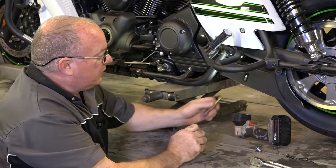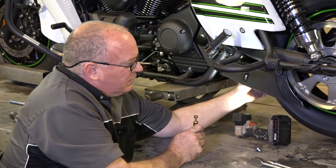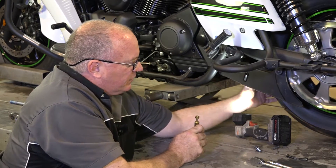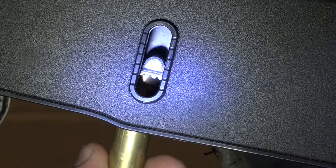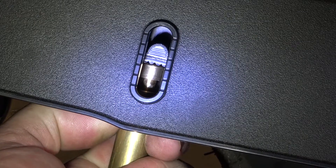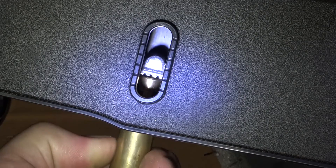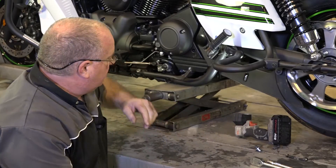And that's what we're actually looking for. Now you want to rotate the wheel counterclockwise about 90 degrees and then recheck it. Same amount of deflection. So this belt's actually good to go.